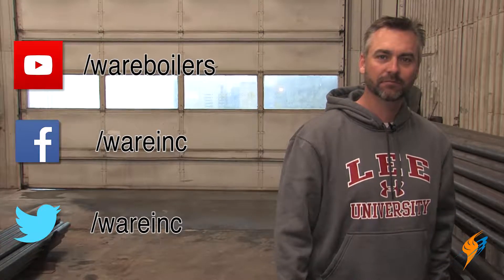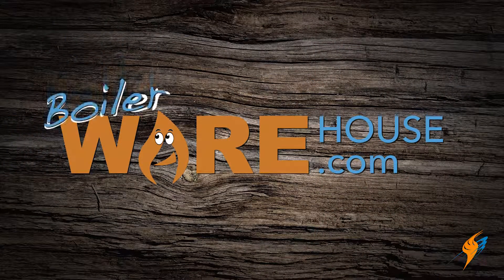Well Glenn, we appreciate you coming by. Thank you — I appreciate all your work. It's good to get out here with these guys who are getting their hands dirty and really have a lot of knowledge. This is not something people just pick up and do in a year — this is a lot of years of experience. We appreciate you hanging out with us. We'll see you next time on The Boiling Point. Make sure you like us on Facebook, follow us on Twitter, subscribe to our YouTube page, and check out boilerwarehouse.com.